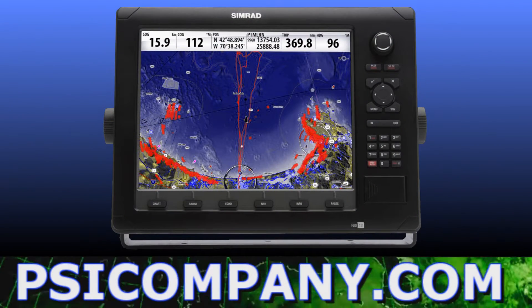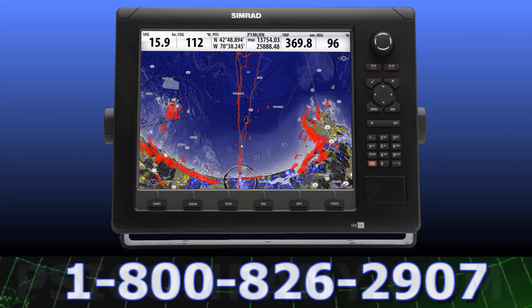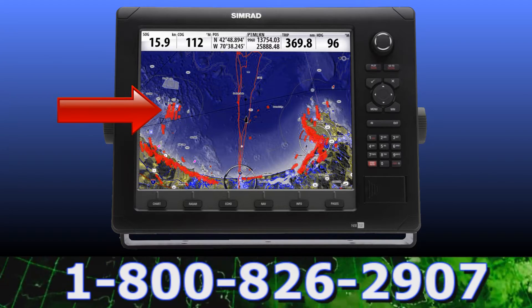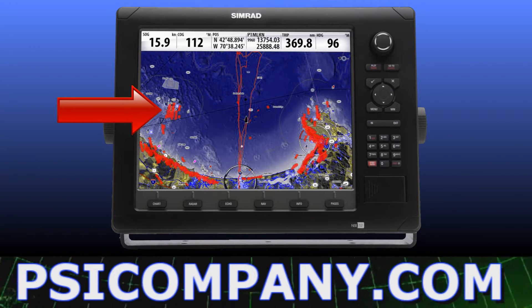This is one of my favorite views of the Simrad NSE Multifunction Display. This is a true color display highlighting a chart plotter map image with a radar overlay. The radar target images appear in red, bathymetric information is clearly displayed, and the vessel position is in the center of the screen.